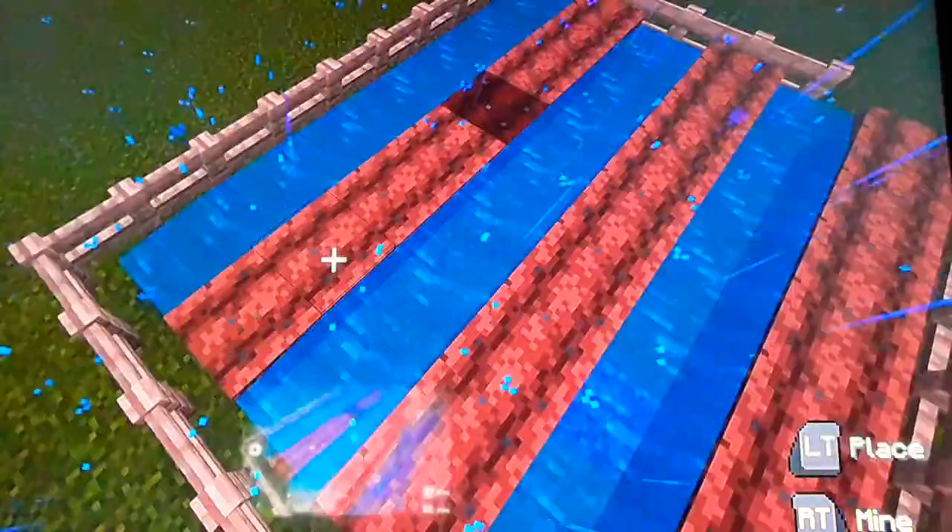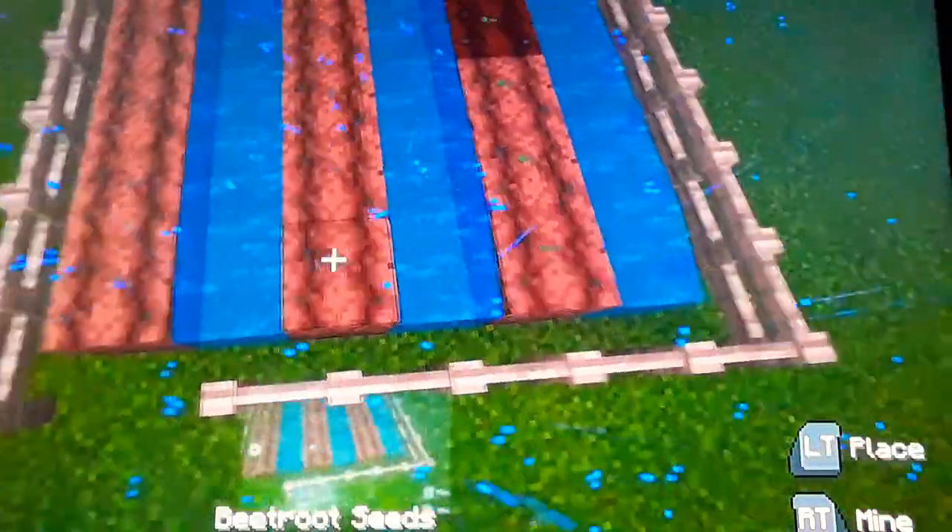Now we have melon, beetroot, and pumpkin seeds. So let's do a row of each. We got some beetroot in this one and melon and pumpkin in that first one. And now we can grow a garden.